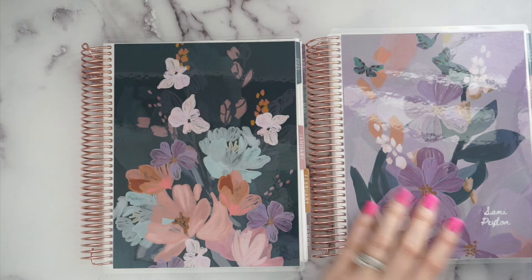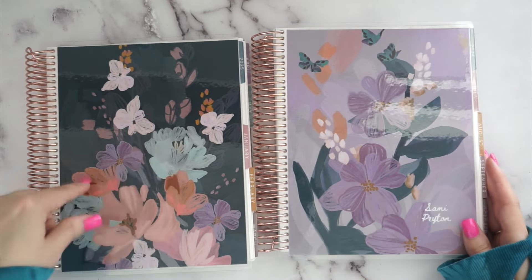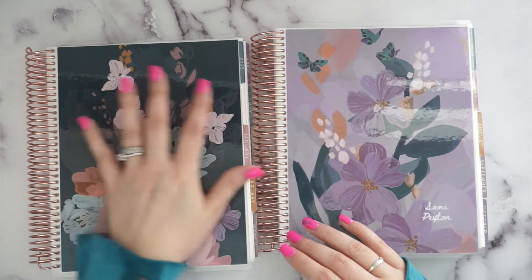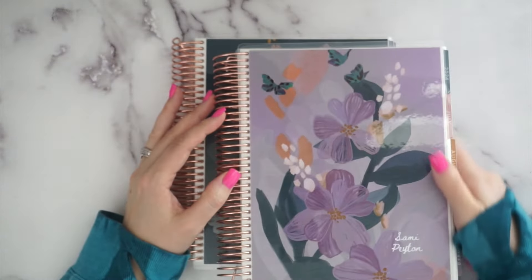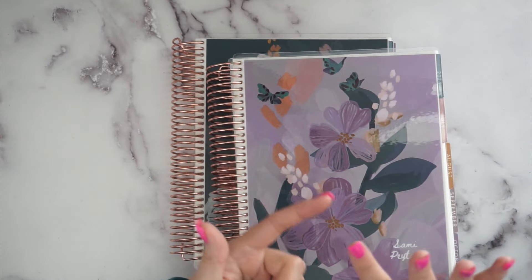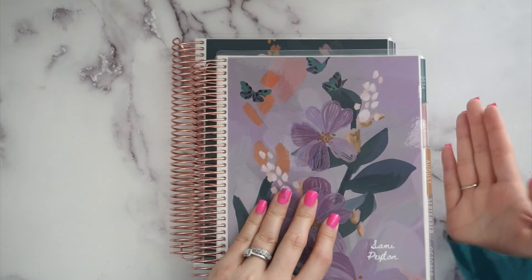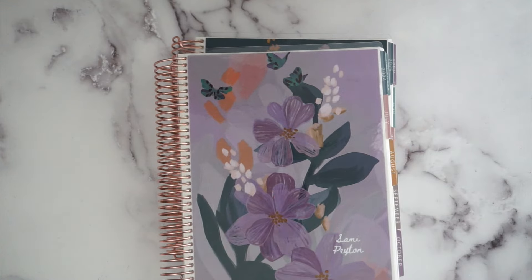You put your customization on the first cover you pick, and the second cover will be completely plain. I ended up getting Bold Blooms Heather, and for the insides they have Evolve, Canvas, and Bold Blooms options. I just chose Bold Blooms because I love that color scheme and the tabs on it, but you can totally choose the other color combos.